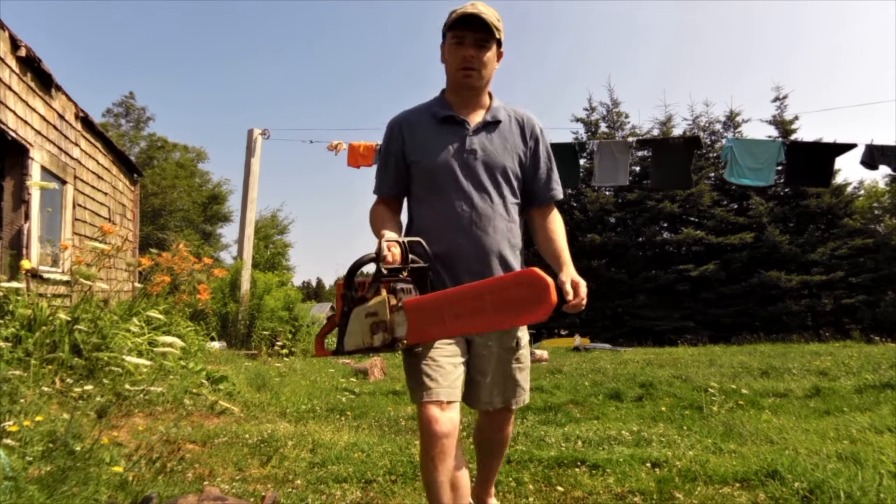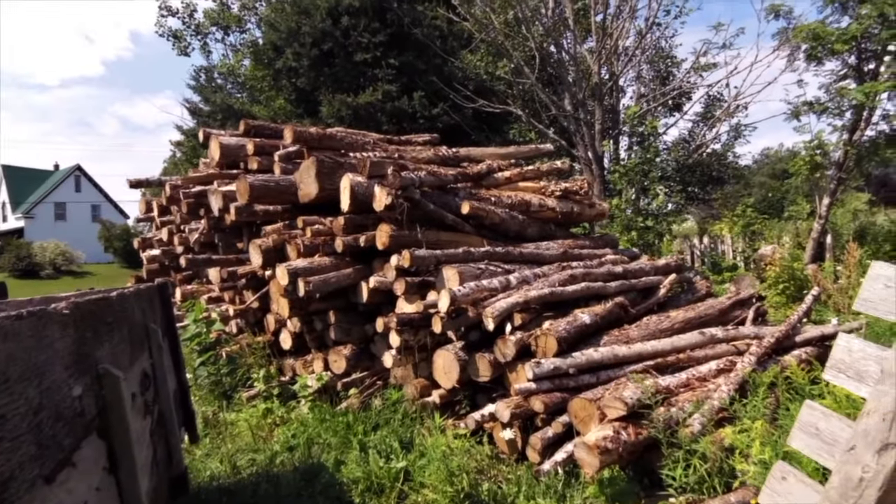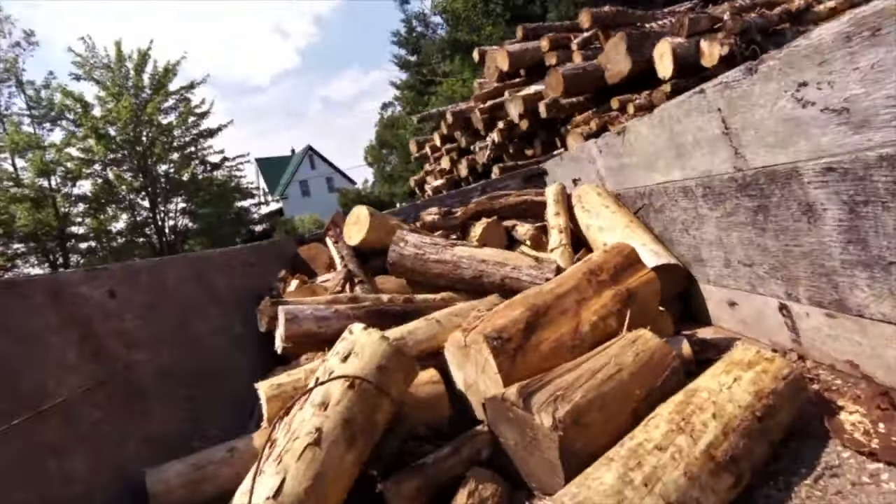This is what I use for cutting eight cords of wood every year — eight foot length hardwood. And I've got some of it stacked up here.